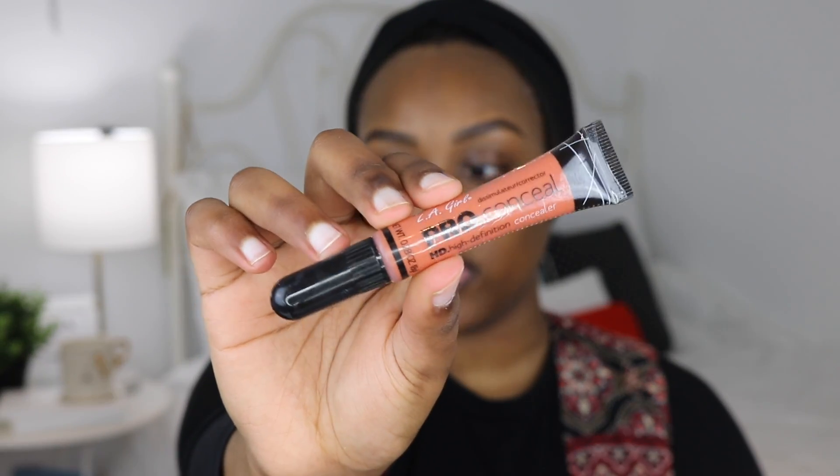Next I'm concealing any dark spots around my face using the LA Girl Pro Conceal in their orange corrector shade. This is like a cult favorite — a really great product. The only thing is it always leaves water droplets if you don't mix it properly, which is really gross.